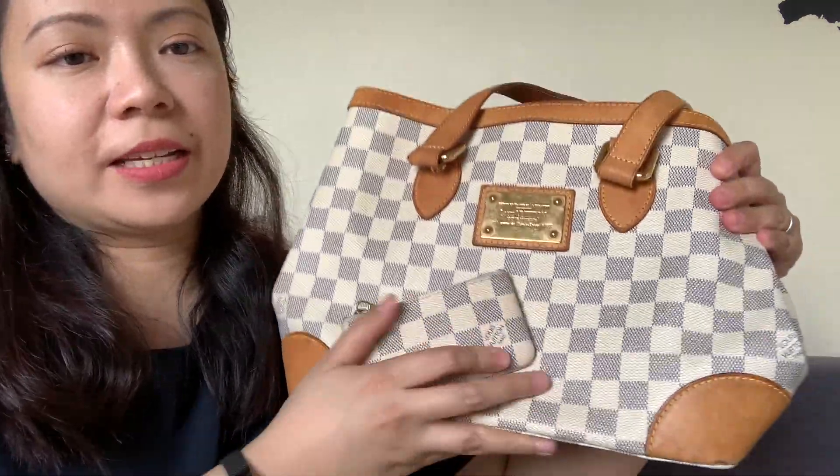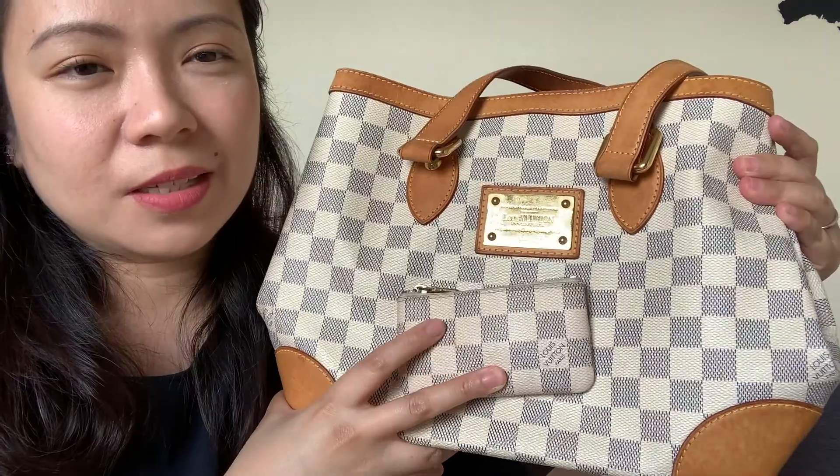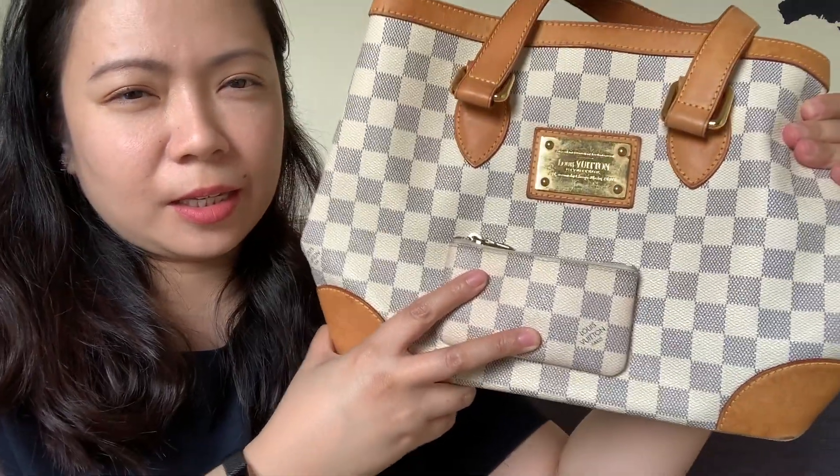You can see the key pouch is actually slightly darker than the Hampstead. So you can see that while the Hampstead was really well-used and well-worn, the owner took good care of it but did not baby it. Anyway, I hope you've enjoyed this video — please like and subscribe if you haven't already.